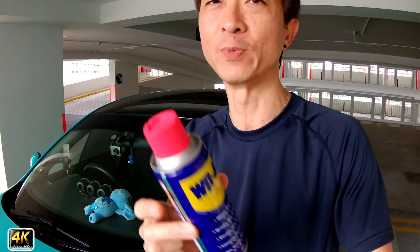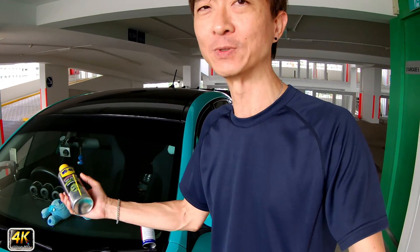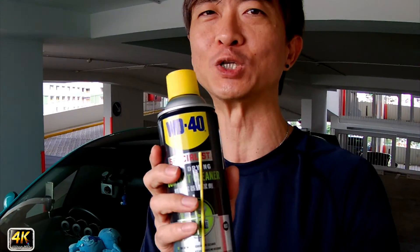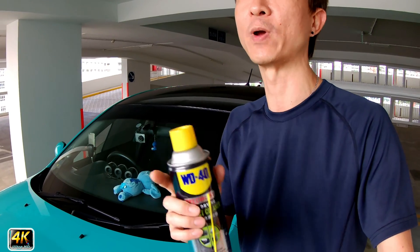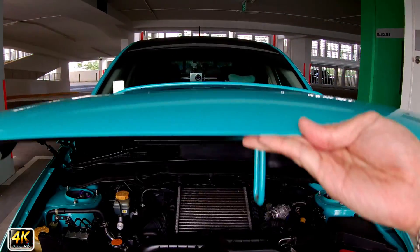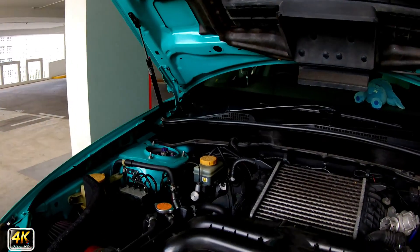It is good to lubricate mechanical parts, but not advisable if you are trying to clean up your engine. What I'm using right now to clean the engine is the WD-40 Contact Cleaner. This is what you should be getting instead of the WD-40 lubricant. Let me show you which parts you should be using the contact cleaner on.